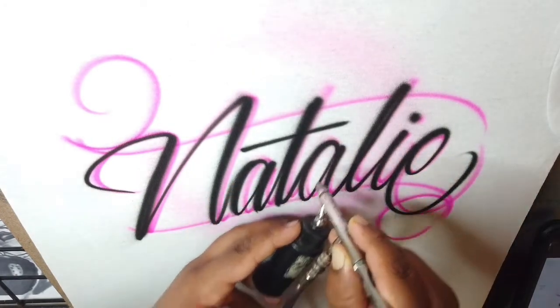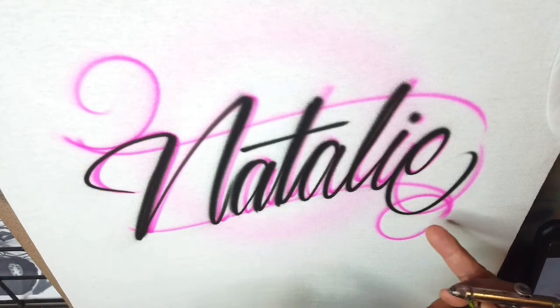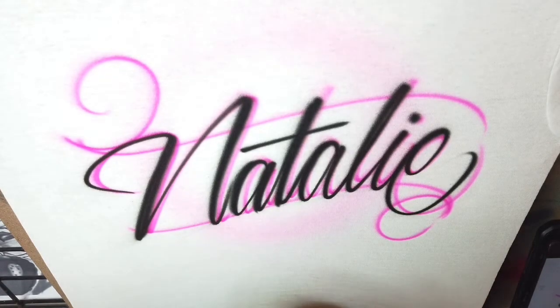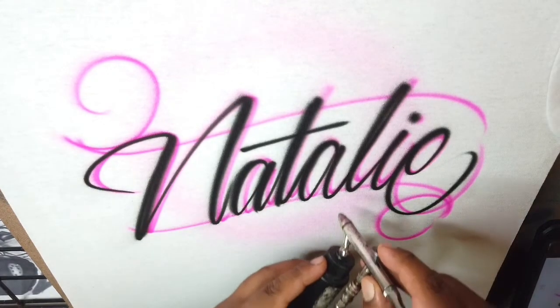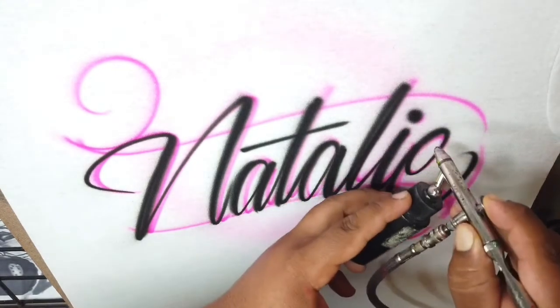If you do the drop shadow right — or sketch it right — you can literally just offset the black lining to the side and you have an automatic drop shadow, like you see here. Sometimes you have to come back and fix little areas. Sometimes it works, sometimes it doesn't, because once you start doing the black lettering you want to add more flair to it — it turns into a habit — so it can go out the window, but sometimes it works.